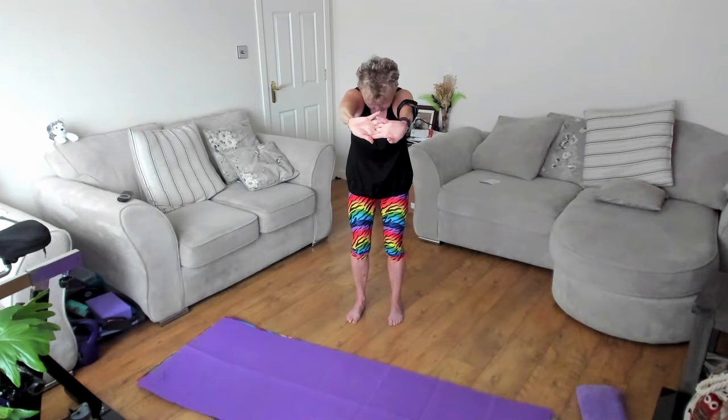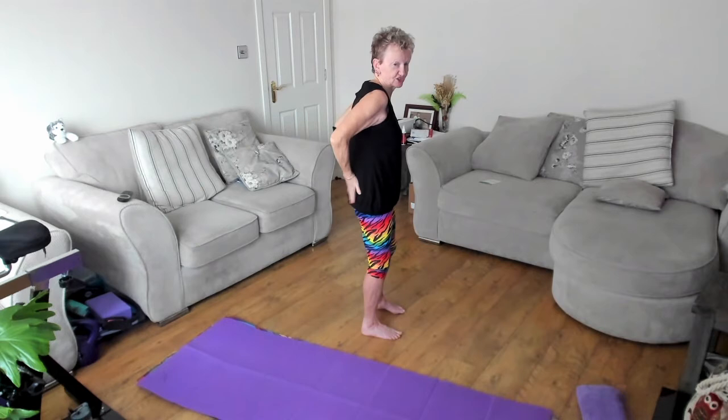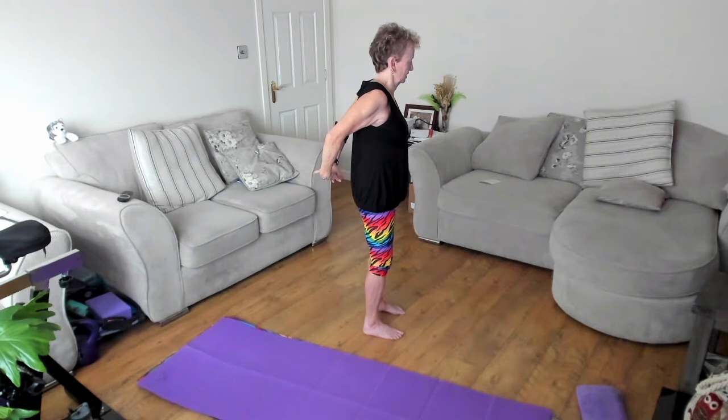Now bring the arms forward, and just press away as you release through the shoulders. And release it down. Take the hands behind — you can rest your hands here and ease your shoulders back, or clasp the hands and just allow them to float. You want to stretch just across the front of the shoulders and chest. And release. And just give it a shake.